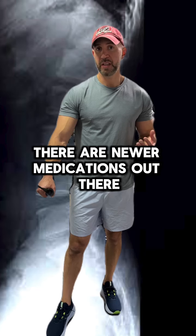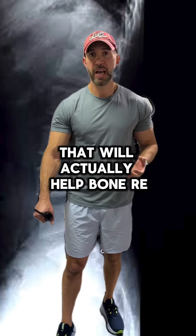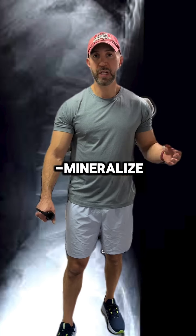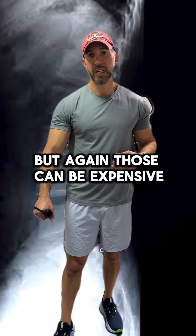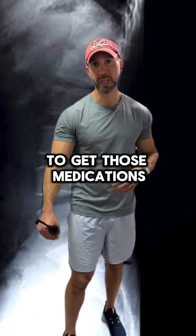There are newer medications out there other than alendronate or the bisphosphonates that will actually help bone remineralize. But those can be expensive, and you have to have a diagnosis of osteoporosis to get those medications.